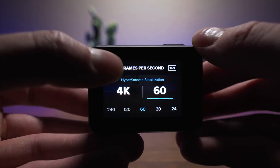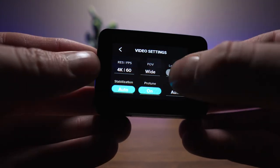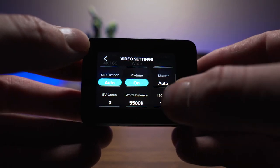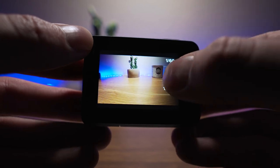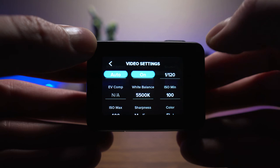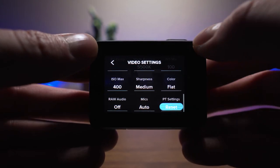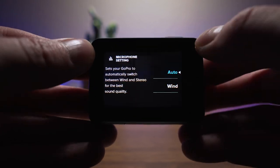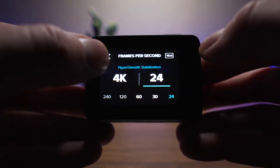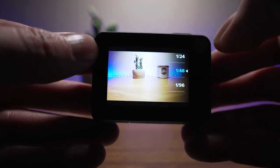Once everything is updated, you can get into the menu system and look at the multitude of different settings. What settings you choose depends entirely on your activity and what platform you're posting to. I'd basically have to put out an entire separate video just to go over every setting, so if you want that, request it in the comments. For now, I'll show you what each frame rate looks like and what you can expect from this camera.